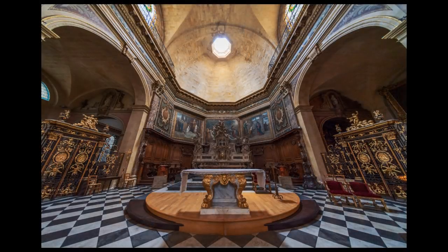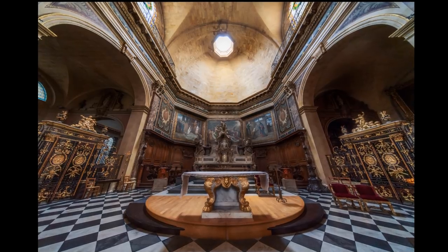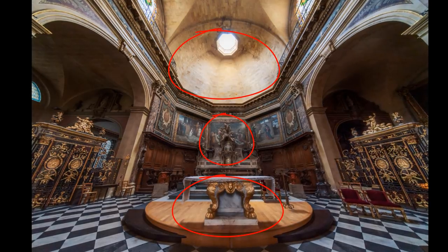You're going to fully immerse yourself into the image, almost as if you're there through these dodging and burning techniques I'm going to teach you. In this tutorial, we're going to take this image and morph it. I'm going to show you how to navigate the viewer's eye right to where you want them to look through dodging and burning. It's going to be a fully immersive experience.